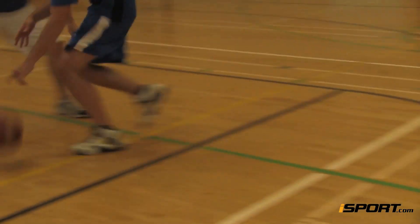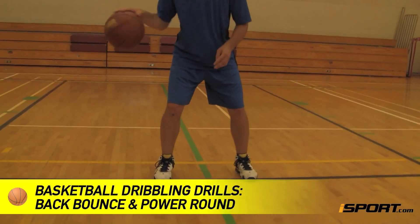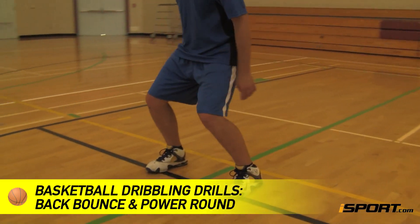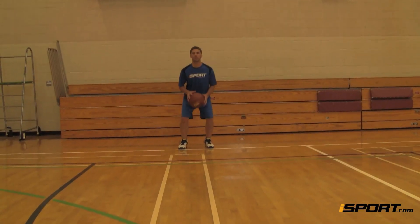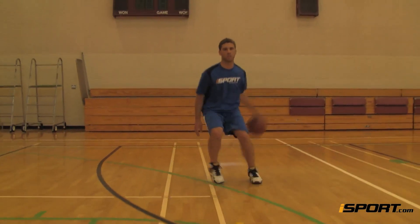Dribbling behind your back is a great way to protect the ball from defenders while dribbling. This iSport lesson breaks down a sequential series of drills that will improve your behind-the-back dribble. These drills get increasingly difficult, so it's a good idea to go through them in the order they're shown here.